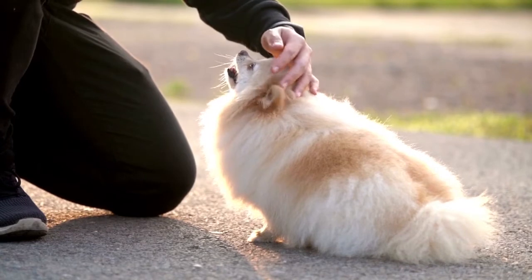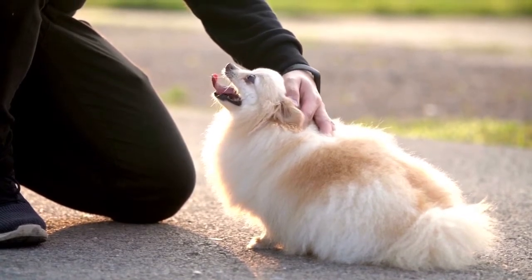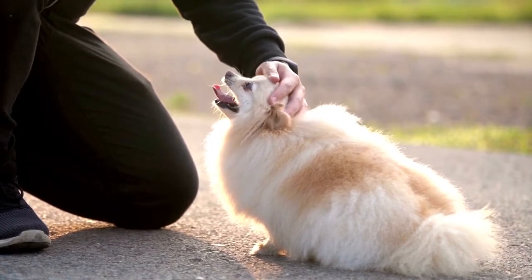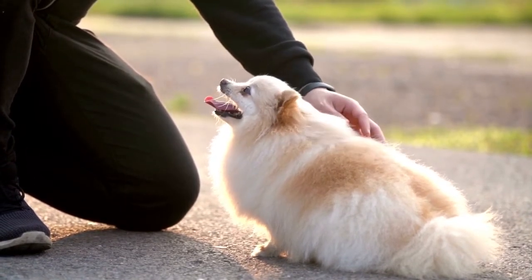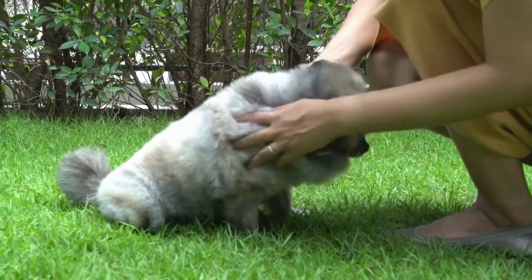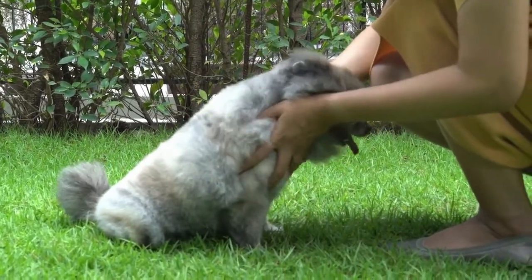Never pull or yank it or you may frighten your new pet. Once you can see he's used to the leash, you can begin to train him more. Gently pick up on the leash so he feels a little resistance as he tries to move. As you increase the tension, reward him with treats and positive praise for doing so well.